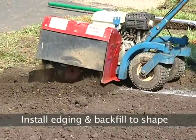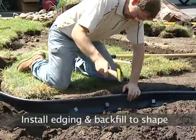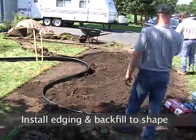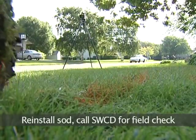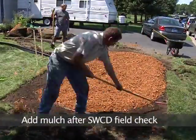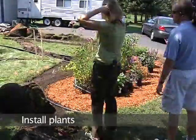Once we have final grading done, we work on the edging. We typically use plastic edging — it really helps to keep the grass from encroaching and keeps it a little neater, giving it a nice formal edge. After the edging is in, it's shredded hardwood mulch placed down about three inches thick throughout the rain garden, and then we add our plants, and that pretty much wraps it up.